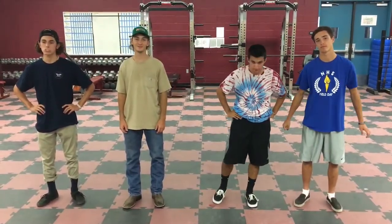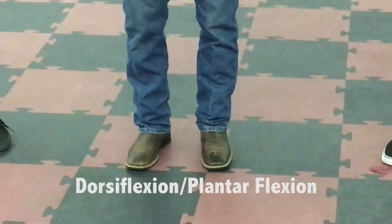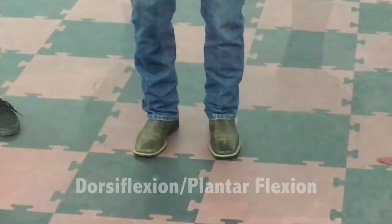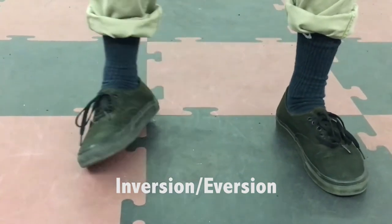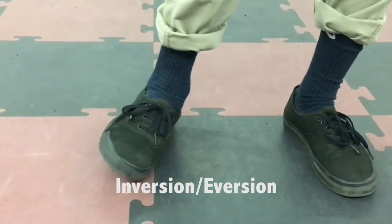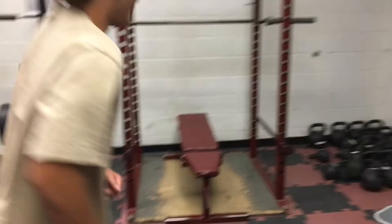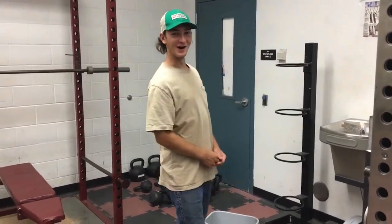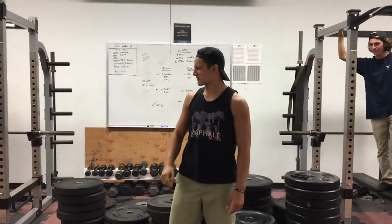Can we do some calf raises? Those calf raises are really... Oh, that's kind of gross. Let's move outside.